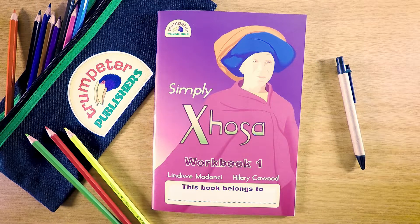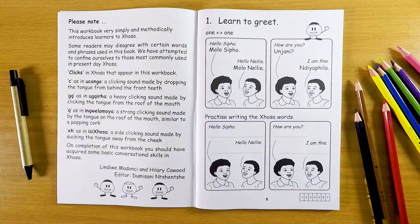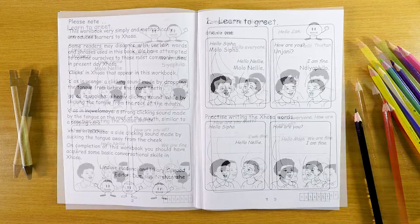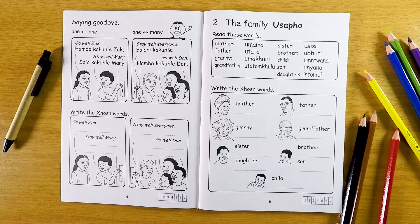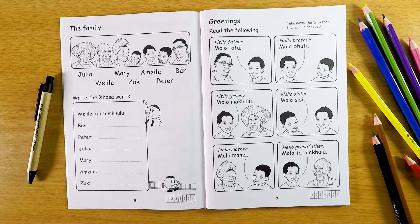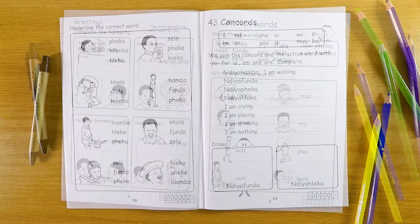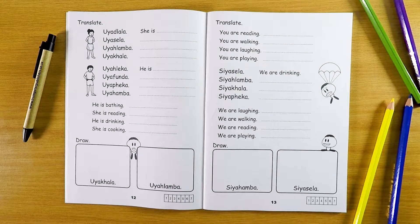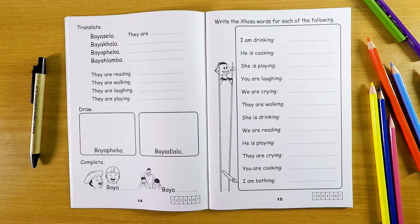Simpli Kosa Workbook 1 is recommended for additional language learners in grade 3. It is a B5 book of 70 pages. This series of workbooks introduces learners to Kosa words in an easy and systematic manner to help build up a firm foundation to learning the language.